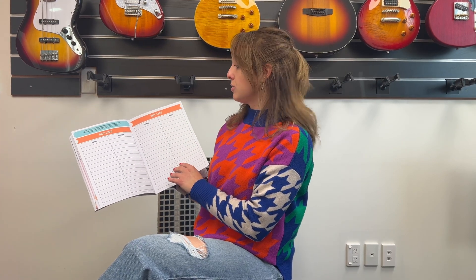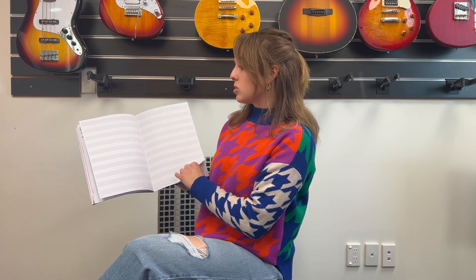When jam nights come up or if you have a performance opportunity at school, this is just a great place to keep everything so you can refer back to songs that you've completed. And then there's also some manuscript paper, and at the back of the book we have our playlist book.